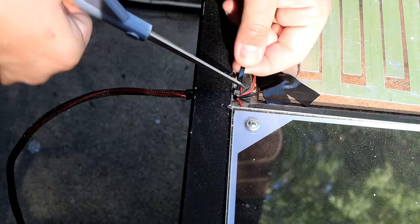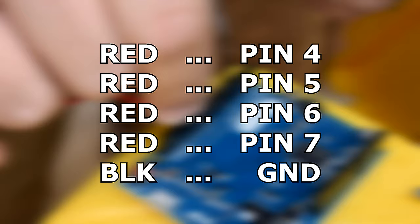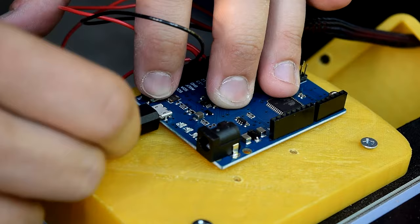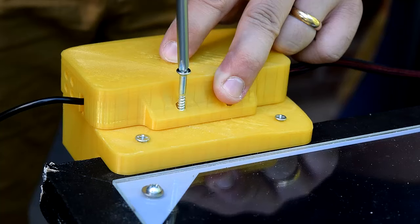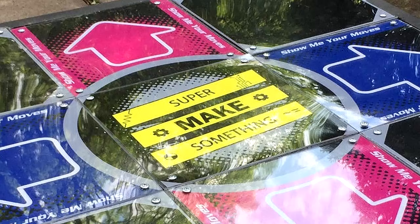This braided tubing bundle was then routed through the large hole in the 3D printed enclosure and connected to the Arduino as follows: red wires were connected to pins 4, 5, 6, and 7, and the black wire was placed into the ground pin. I then attached a micro USB cable to the Arduino's USB port and routed it through the slot on the other side of the enclosure. The final steps were to screw the top portion of the enclosure to the bottom portion and to reinsert the button panels. At this point, the dance pad was complete.